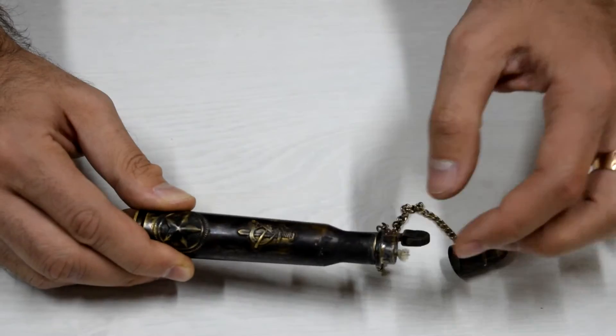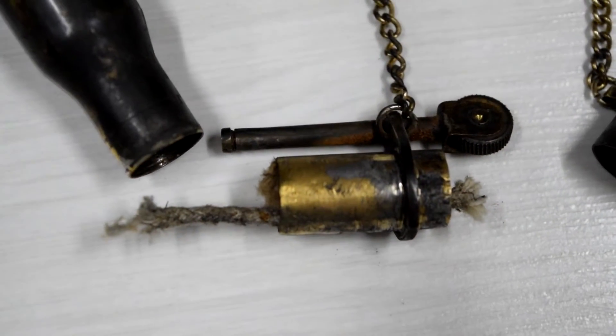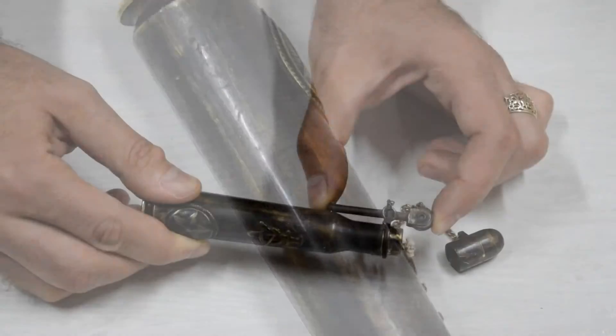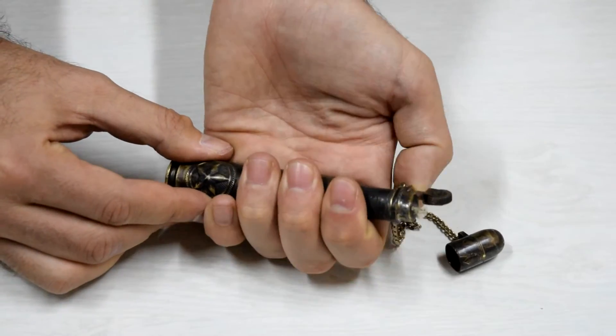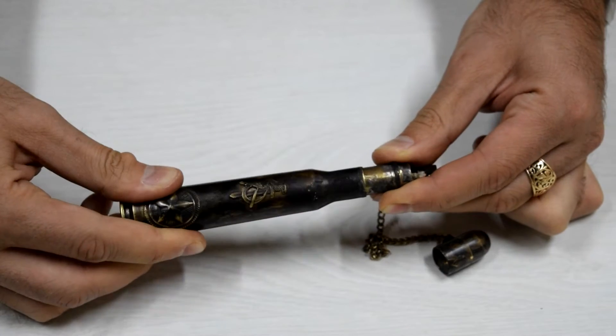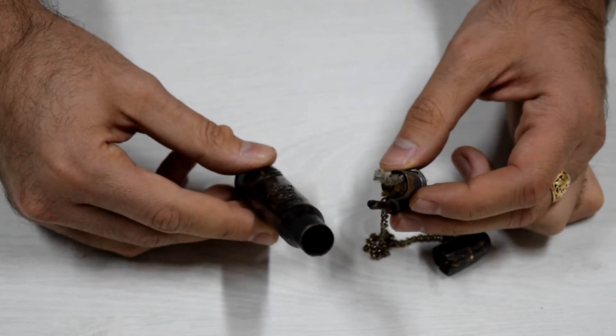Here is the mechanism which triggers the spark. Let's try it out — all right, that's right! Oh, it's still making a spark, actually it always does.